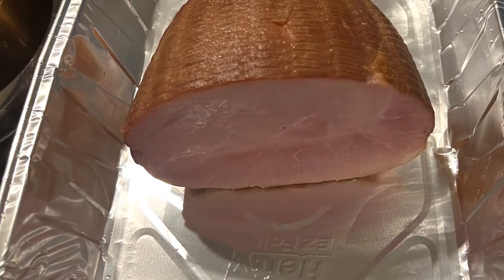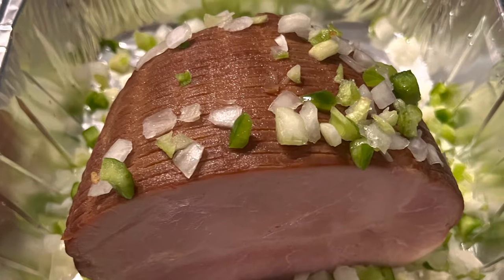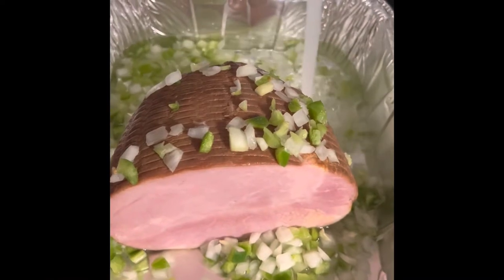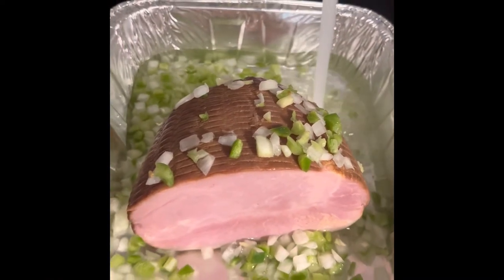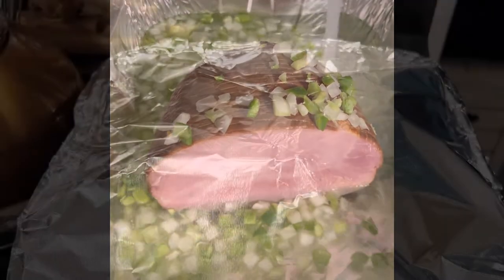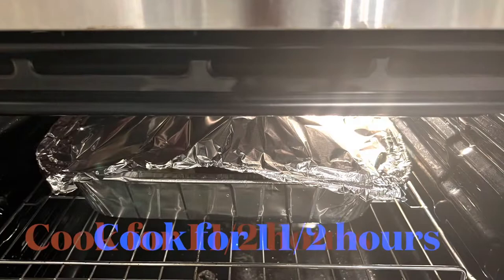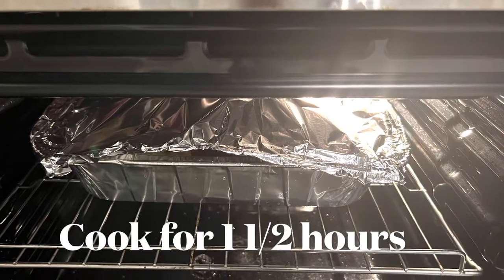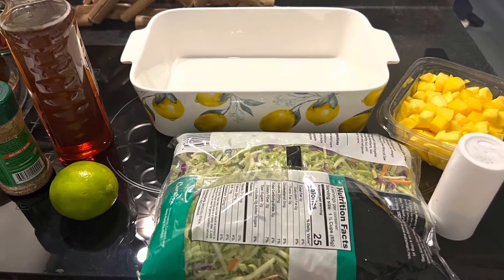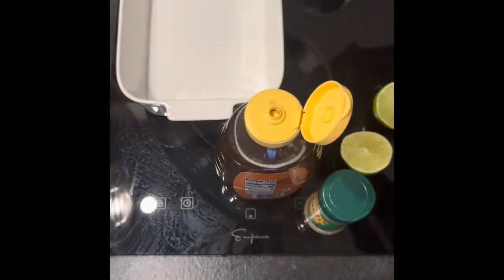We're going to start by prepping the ham. Place it in a pan and add diced onions, celery, and peppers — or you can cut them in cubes, however you want. Fill the pan half full with water, cover with aluminum foil tented so air can get in, then place it in the oven for one and a half hours.